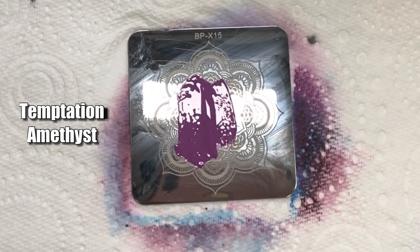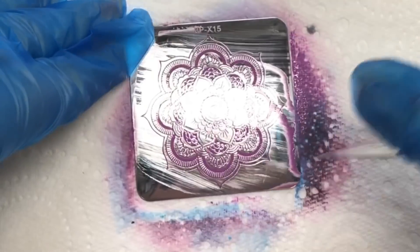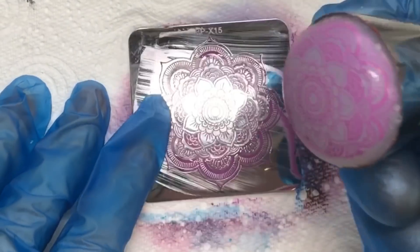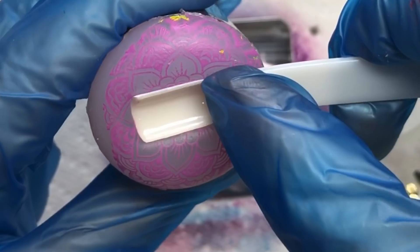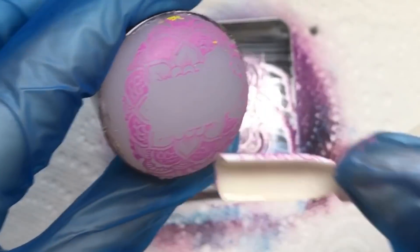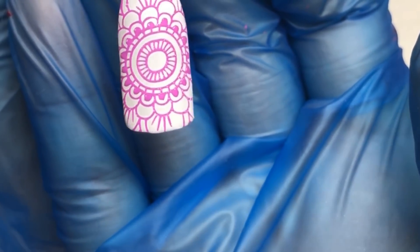I actually changed stamper halfway through — not because there's an issue with the stamper, I just found it easier using a different one. I think I could place it down and squish it more. My stamping might be skew-if as I'm not using a clear jelly stamper, but it has stamped much better because I've managed to push it down properly.